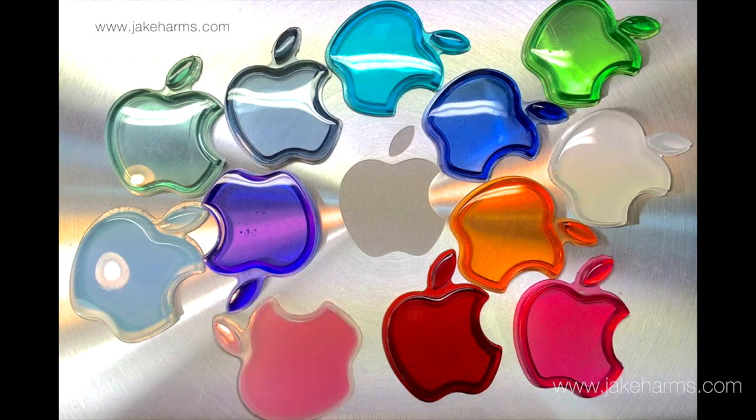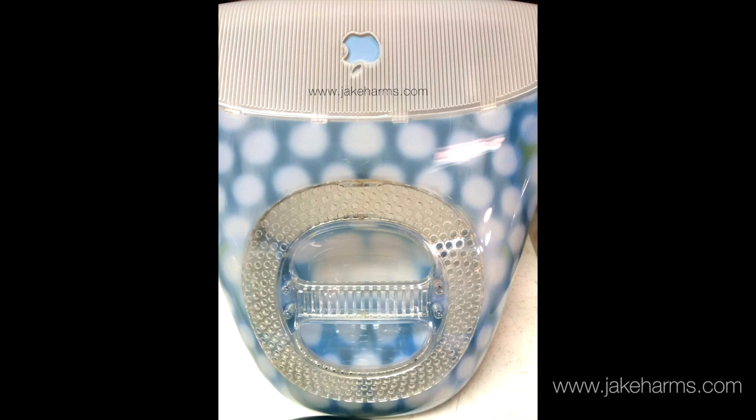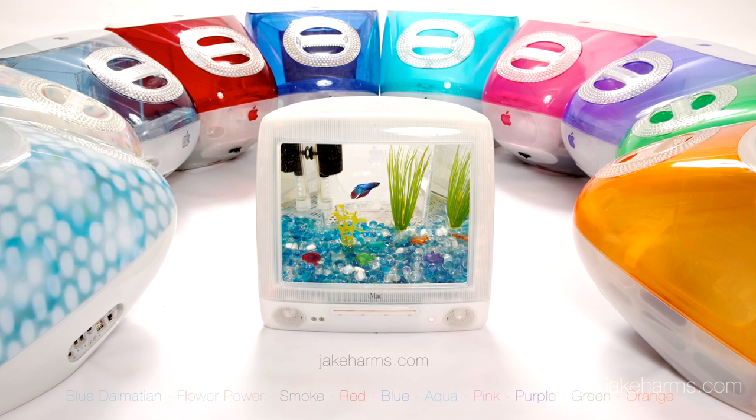The original iMacs were manufactured in a variety of colors: indigo, graphite, ruby, blueberry, strawberry, lime, tangerine, grape, flower power, blue dalmatian, and snow. I usually have a few of these colors ready to ship, subject to availability.